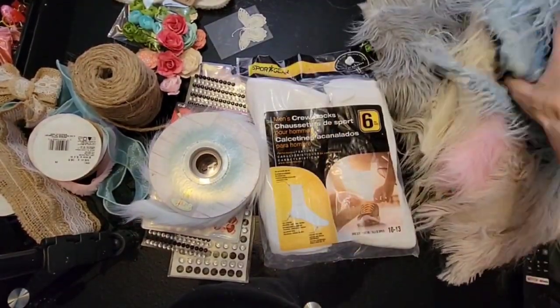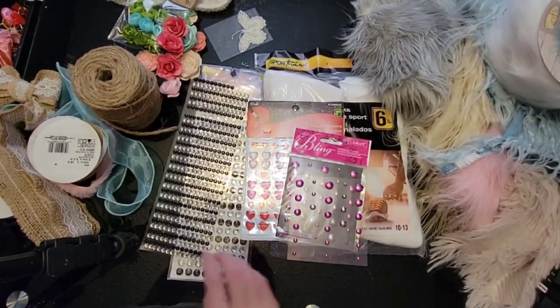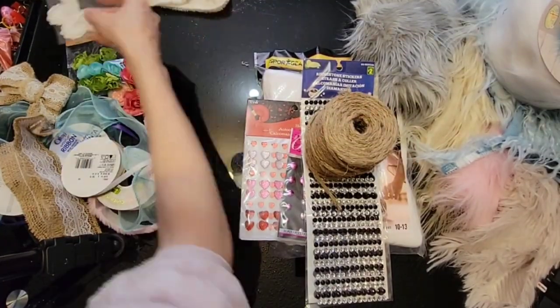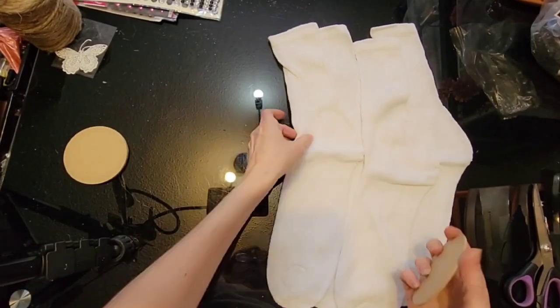We're going to start with some white crew socks, some faux fur in all different kinds and colours. I've got some stickers for noses and stickers for eyes, some jute rope, ribbon, flowers, polyfill, little wooden discs from Dollarama, and some pebbles.